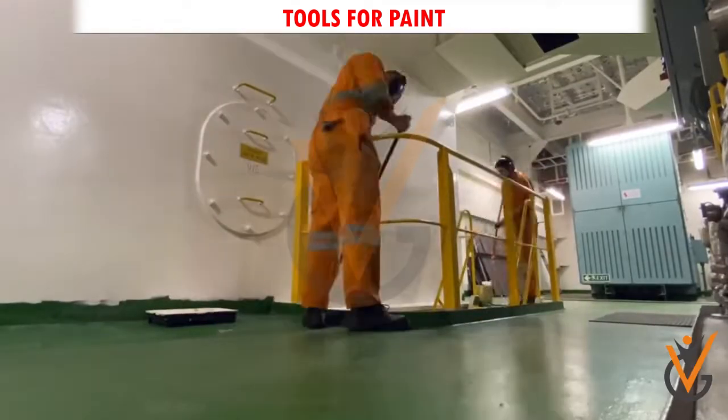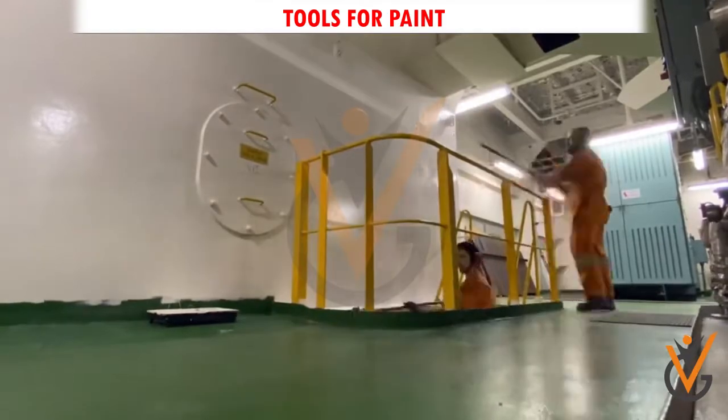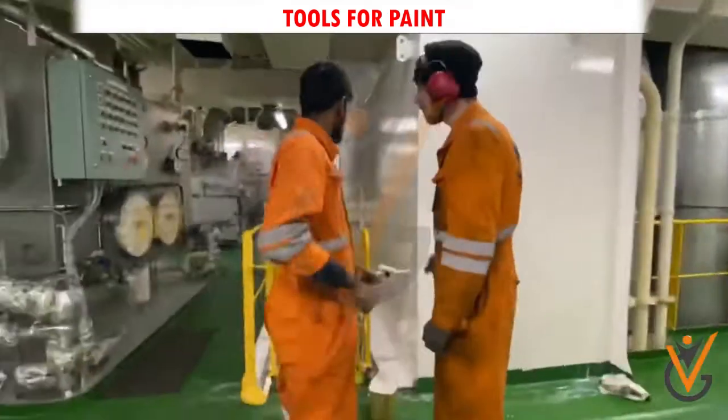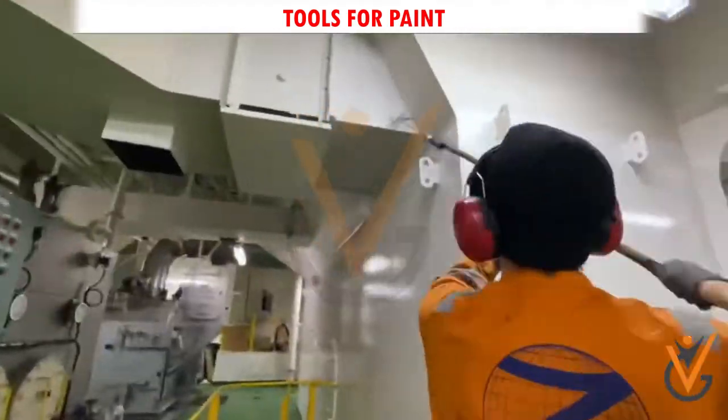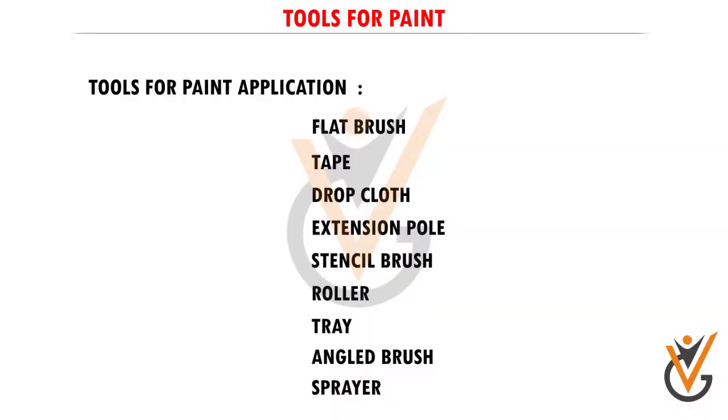Extension pole: it can be very difficult to paint high up on a wall, either near the ceiling or on a staircase. If you are not comfortable getting on a ladder, or if you simply want to move the process along as fast as possible, then it's a good idea to purchase an extension pole.